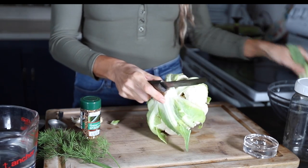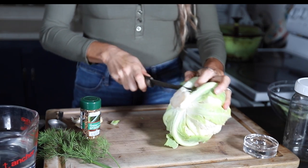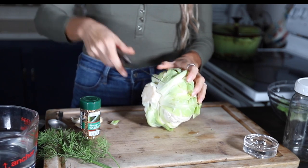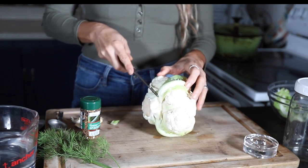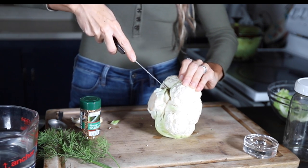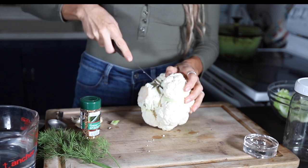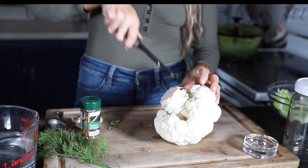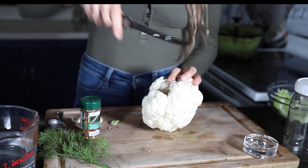Hey guys, Lee here from Lady Lee's Home. In this video I'm going to show you real quick how you can lacto ferment cauliflower. It's a nice way to preserve cauliflower for a little longer — it still needs to be stored in the fridge, but it's a nice way to keep a large amount of it in case you have it growing in the garden or you came by a good deal at the farmers market. I usually just use it as a snack or serve it as a side for a sandwich, or reach for it instead of reaching for a cookie.